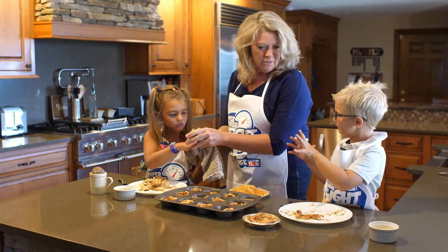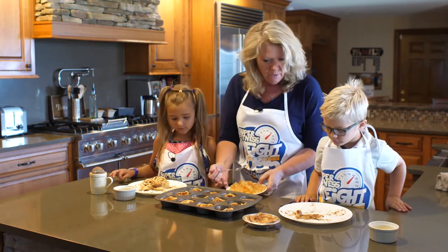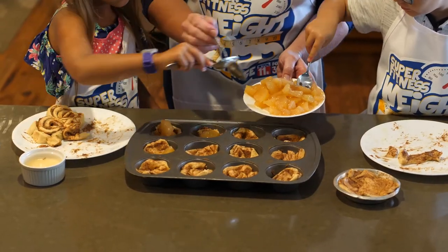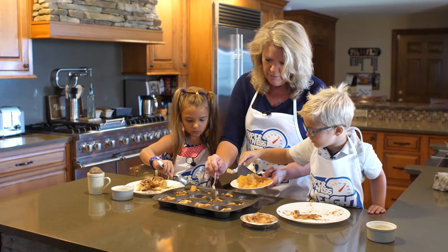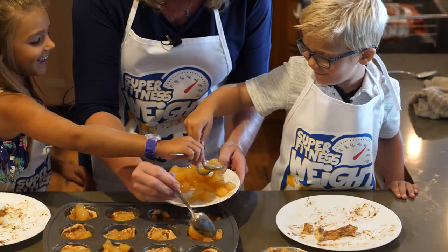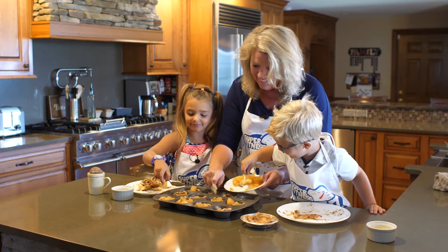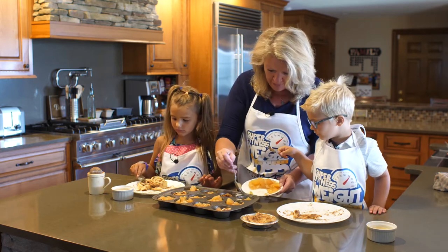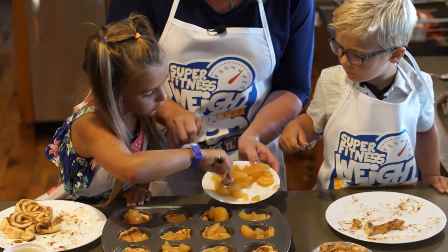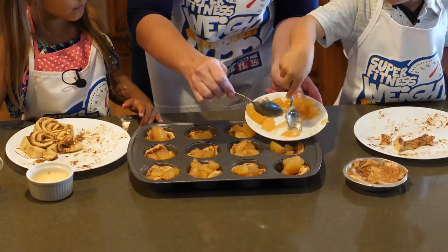Now let's fill each one with your little spoon. Grab some of this apple pie filling and put a little bit in each one of these cups. Grab your spoon — can you help me? Dig right in. Nicely done. Put it right in there, we'll fill them right up. This is fun, huh? Oh no — the floor gets one. Oh well. I think Nana will like these, don't you think? Let's get that one, Calder. Put some more apples in that one. Missed this one — let's shove that in there. Great job.